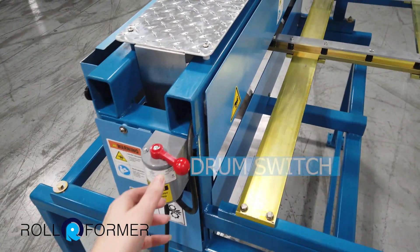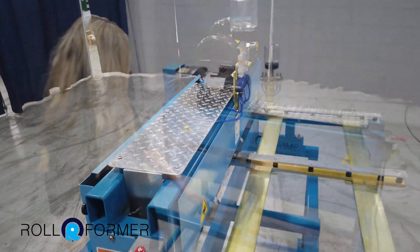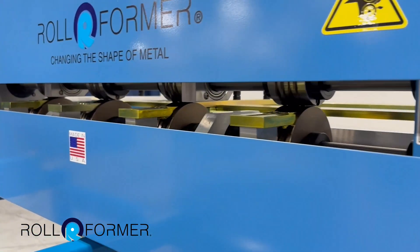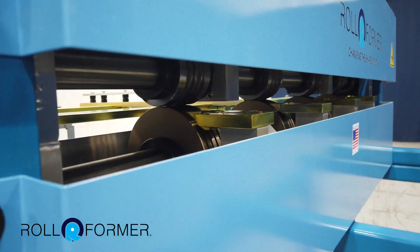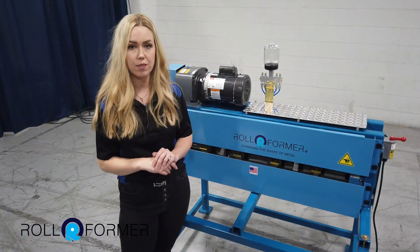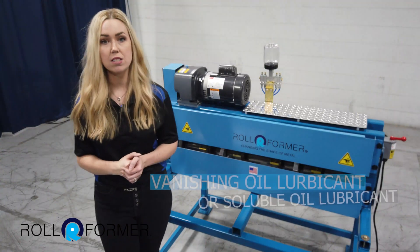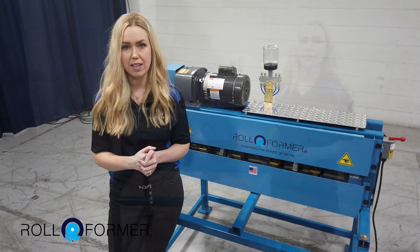Operating this machine is easy. It's controlled by a forward reverse drum switch. There are finger dies, which are used to help avoid material wraparound when you're running softer materials such as aluminum and copper. We do recommend removing those dies if you're going to run steel through the perforator — that will help prolong the life of the parts. Keeping the machine lubricated is key. We recommend using a vanishing oil or a soluble oil for your oiler kit.